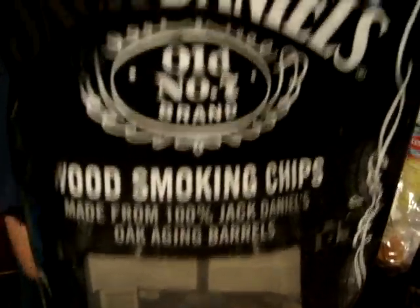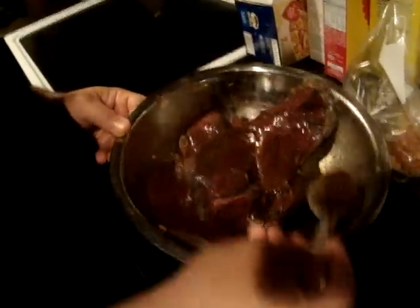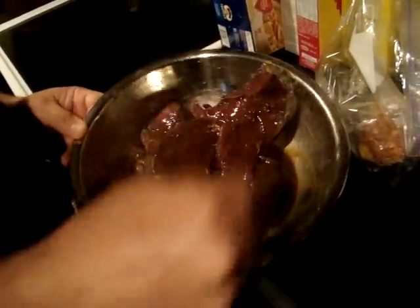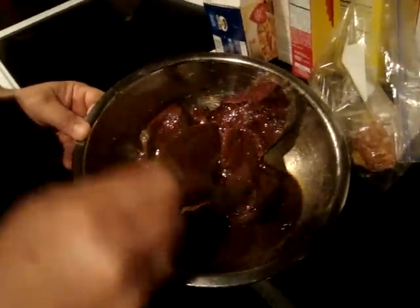Look at that. These are going in the smoker. Yeah, some Western Mesquites right here too. What is going in the smoker? Want to explain to the people what that is there? It's chicken. Yeah, it looks like chicken. I like chicken. Some venison steaks. And his homemade grab-and-dump marinade.